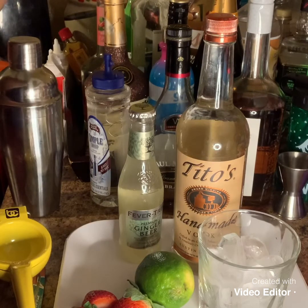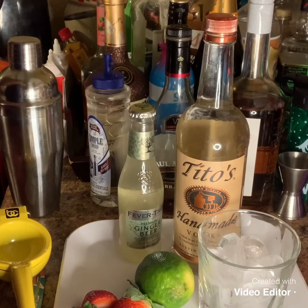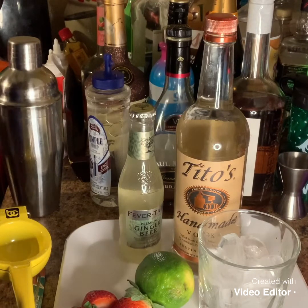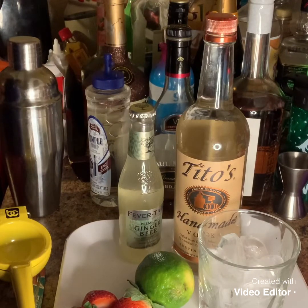If you are returning, thank you guys so much for looking at my videos and also subscribing to my channel. So tonight, as you can see by the ingredients, I'm going to make a Moscow Mule.